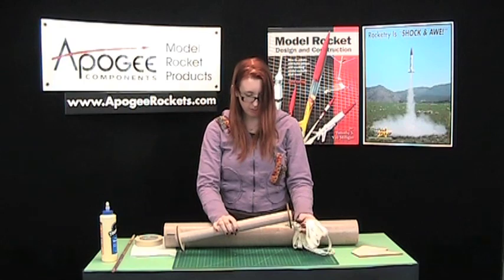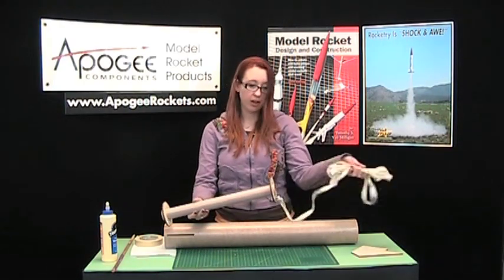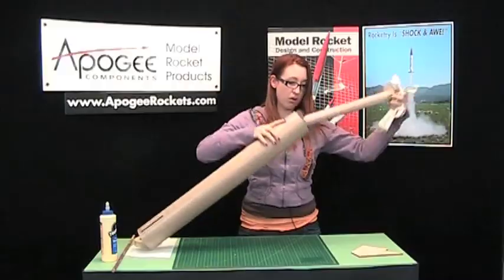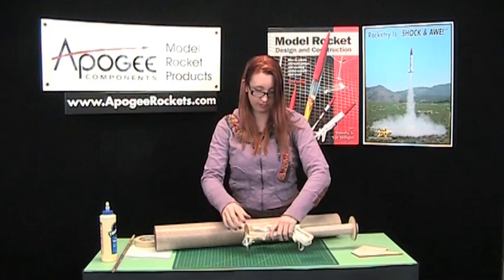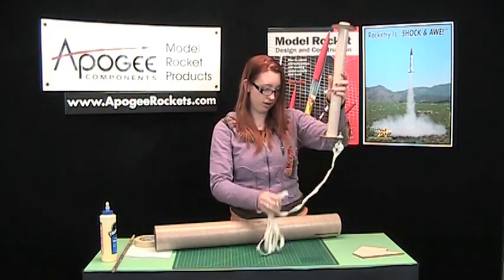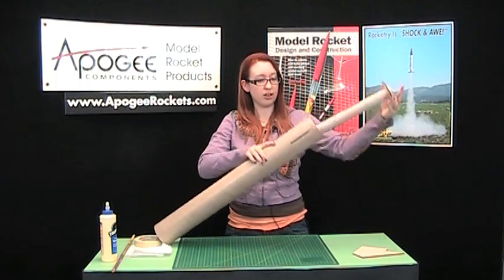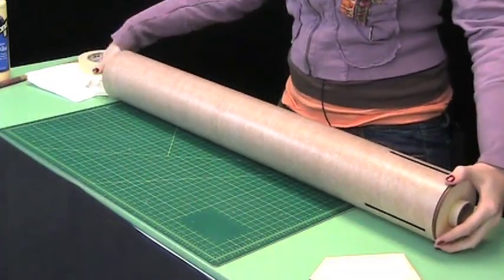Now we'll put the motor mount in our body tube. Slide it in like this — put it in from the other end first. Drop the shock cord through, then slide the motor mount in from the top.